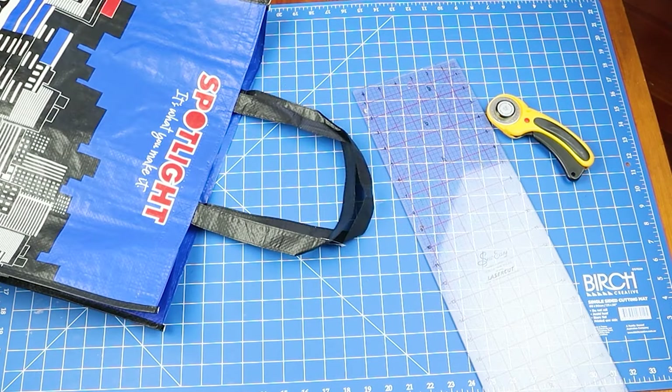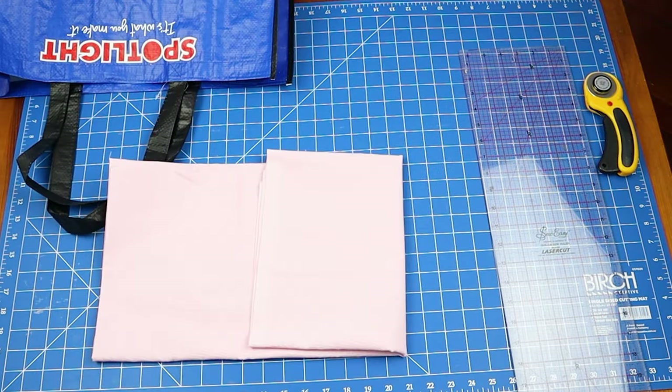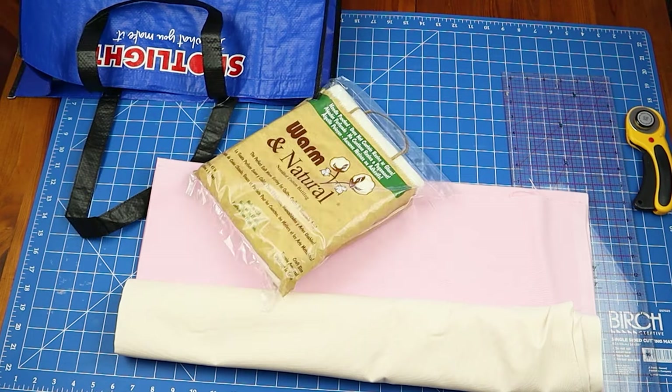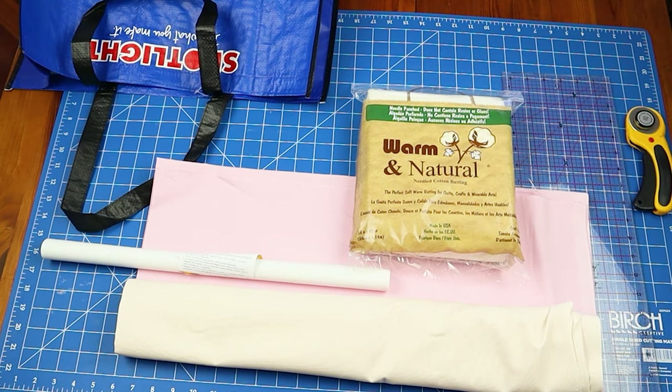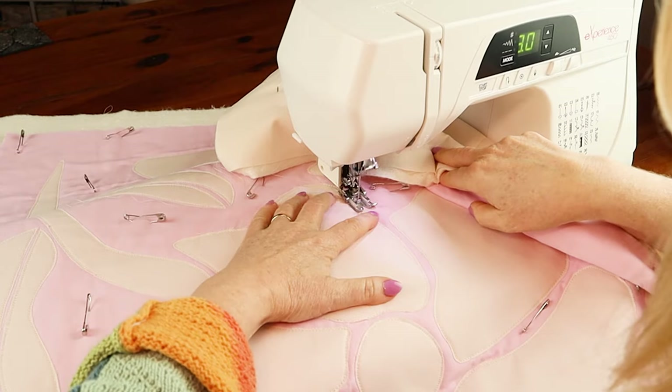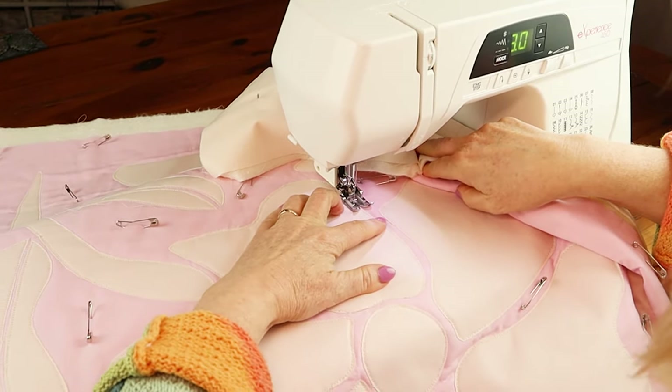For this project you will need general quilting tools such as a cutting mat, ruler, and rotary cutter; one meter of background fabric — we're using pink; two meters of fabric for the rest of the project; a pack of warm and natural batting; fusible webbing; needles and thread to match. You'll also need a sewing machine in good working order — you can pick one up from Spotlight as they have a fantastic range.